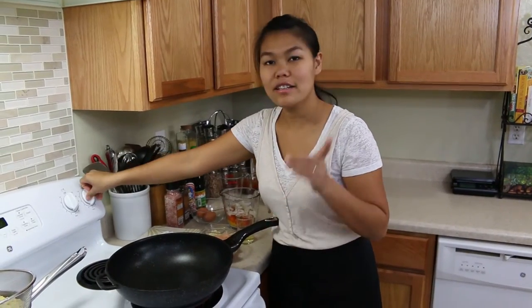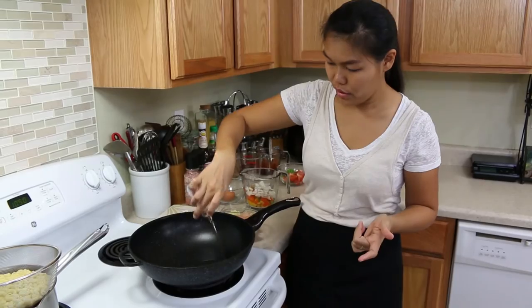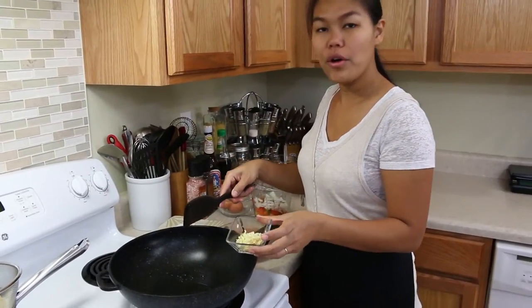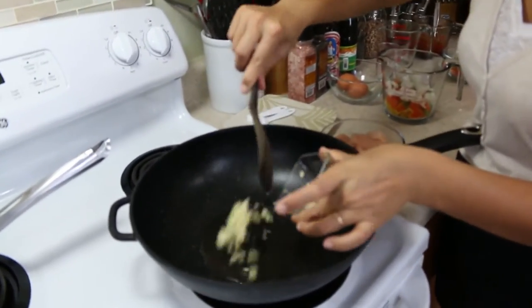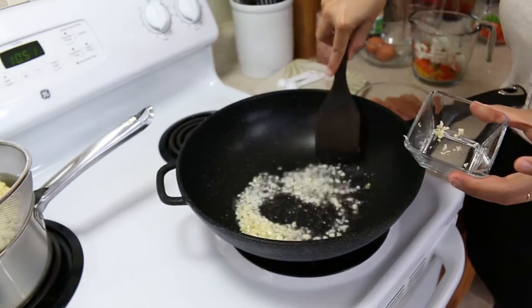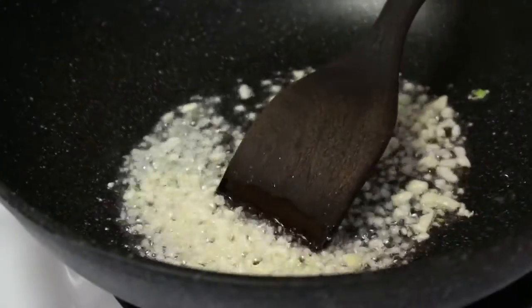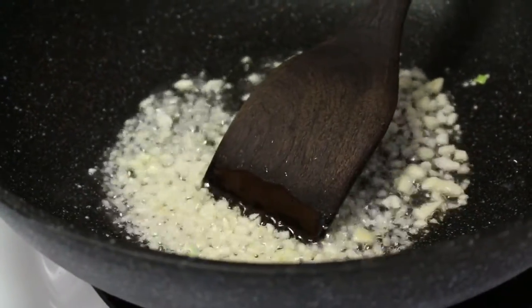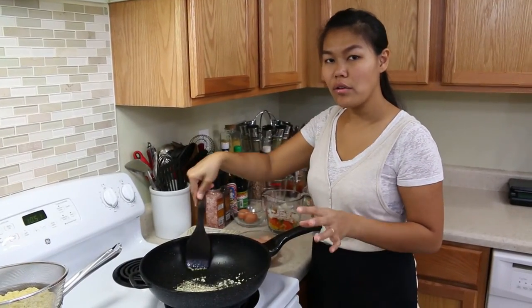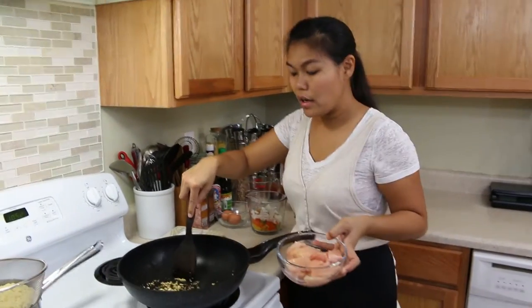Now our vegetables are all set, so let's start cooking. First I'll turn the stove to medium and add cooking oil. Now the wok and oil are hot enough, so I'm gonna add the garlic first. I love when the oil and the wok are hot and you put the garlic in — they have a perfect cook.